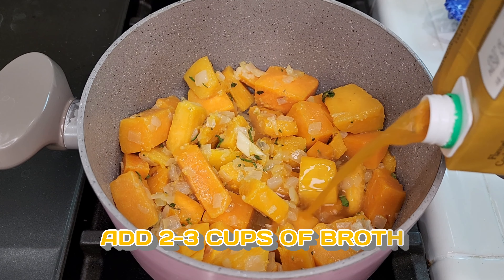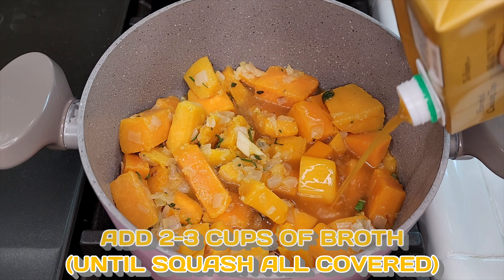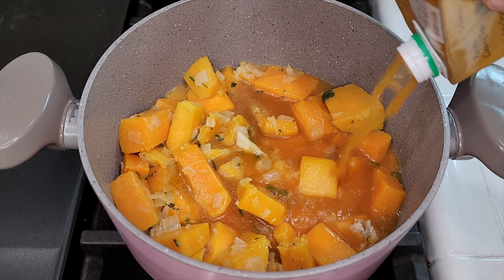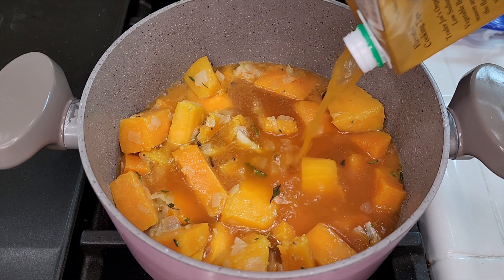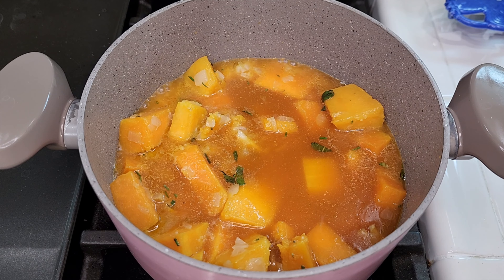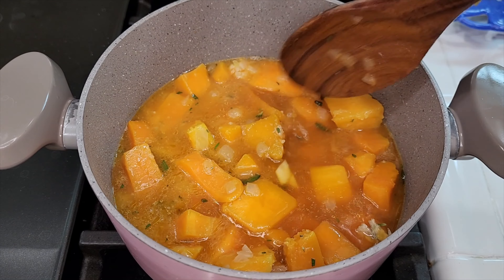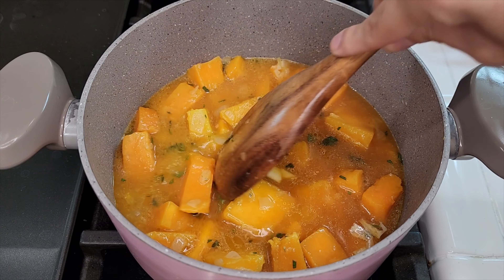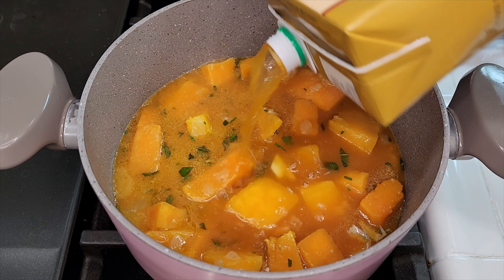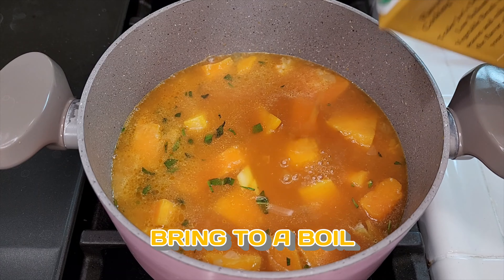Then add in about two to three cups of broth until all of your squash is covered. The squash is going to cook in the broth, so you want enough liquid to cover it. I ended up using about three cups for my larger portion, but two cups would work too. The more liquid you add, the less creamy it will be, so you can always start with less and add more later. I'm using veggie broth, but you can use chicken broth or bone broth for a higher protein option.